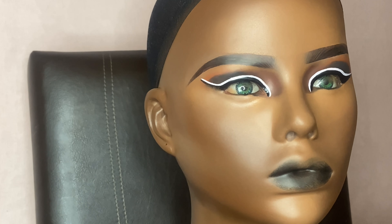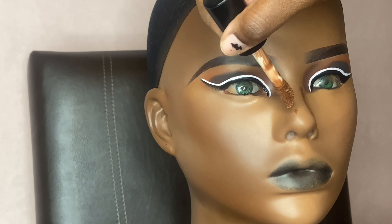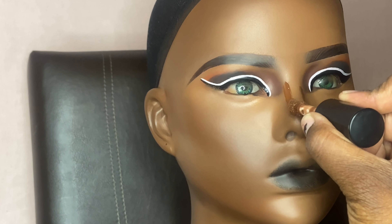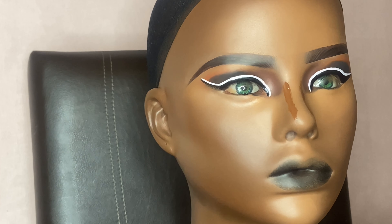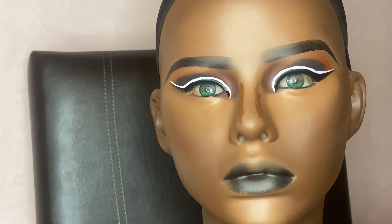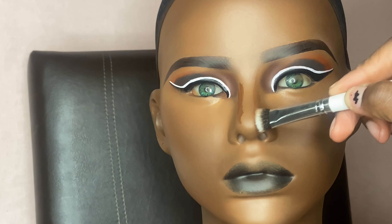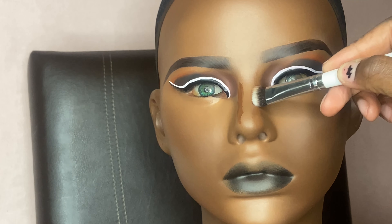A makeup look wouldn't be complete without snatching that nose, so we're going to add that darker shade to contour the nose now. I'm still working on contouring noses — for some reason I can't get it as snatched as I want — but I'm going to learn one day to get it really, really tiny.